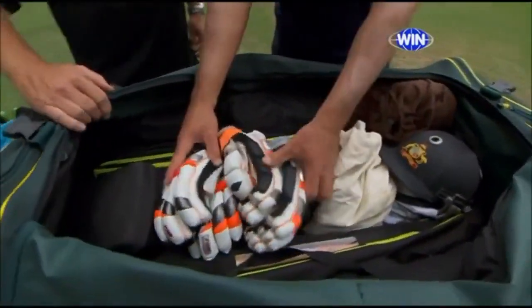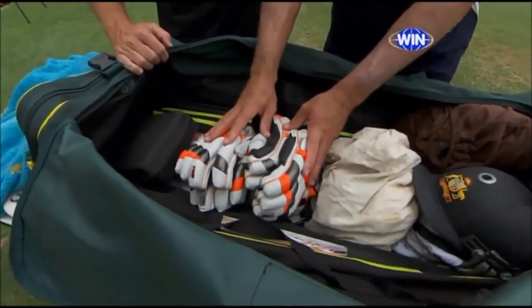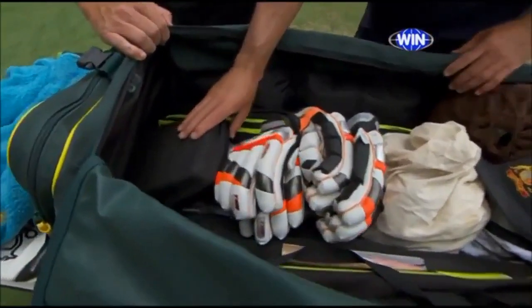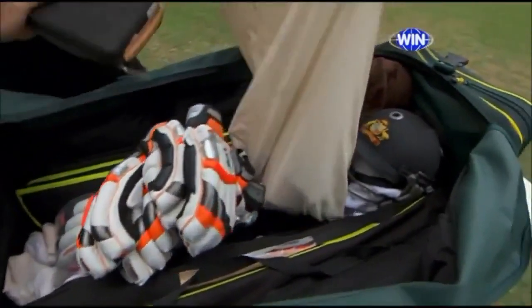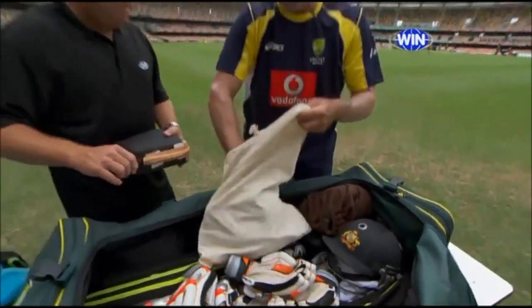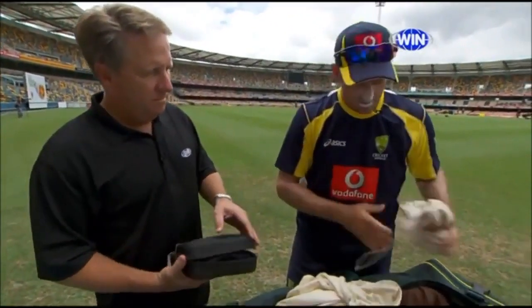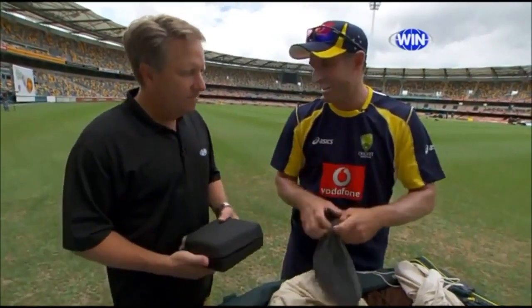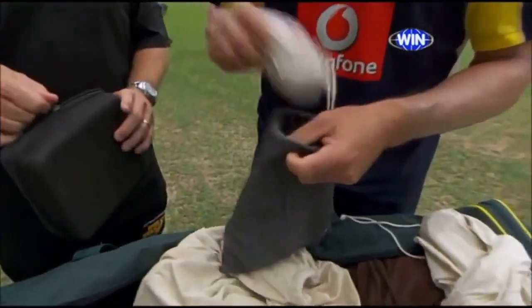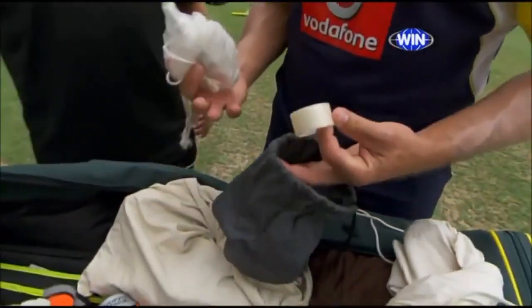Just trying to fill up the spaces really. These are all my practice gloves through the middle. Sunglasses and sunglasses case here. This is just a bag full of bits and pieces — I've got spare spikes in this little mini bag, and I've also got my bat repair bag with wood glue, scissors and bat tape.